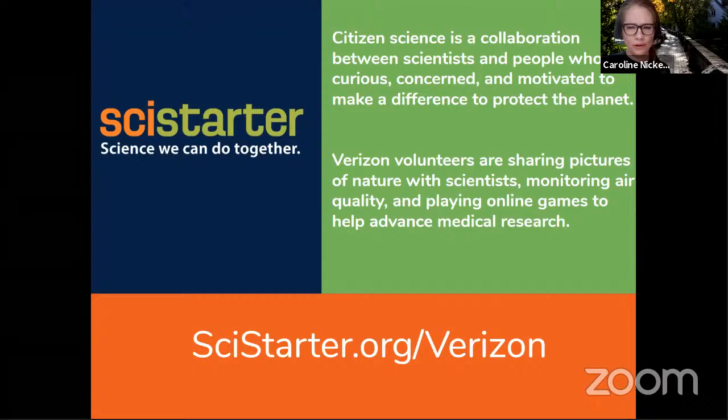When you go to the SciStarter.org/Verizon page and make your SciStarter account and participate in a project, the number and frequency of your contributions will automatically track — as long as you use the same email for both SciStarter and the project. After you participate, go back to InvolveSoft to report the amount of time spent: for example, 15 minutes or one hour. We can cross-reference that with the number of contributions to make sure everything's tracking.